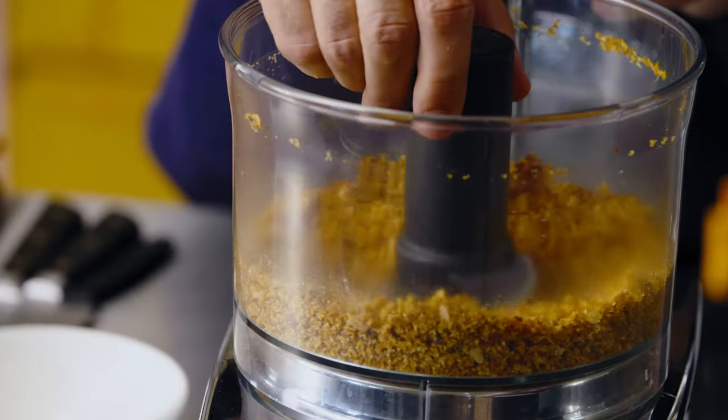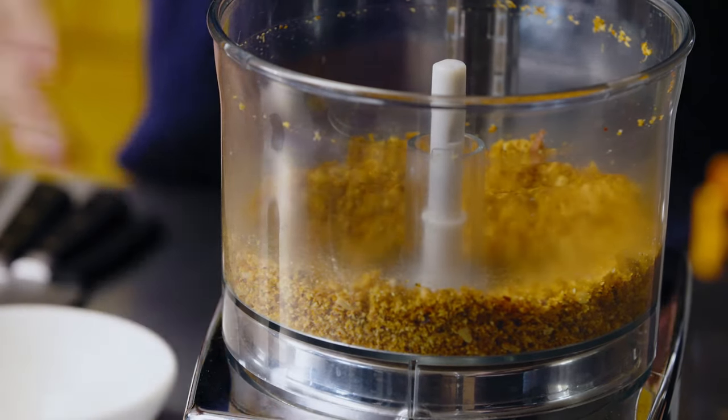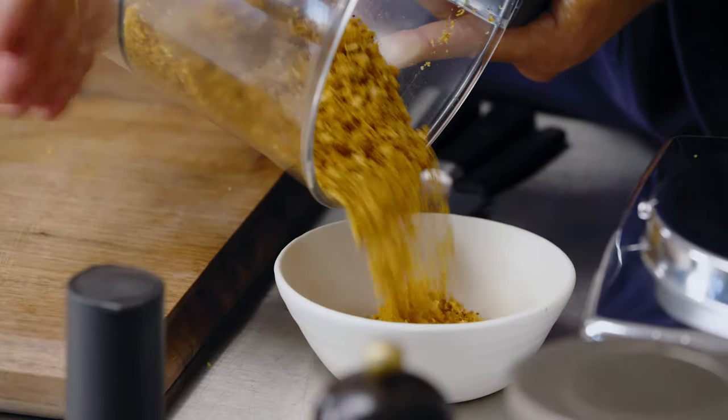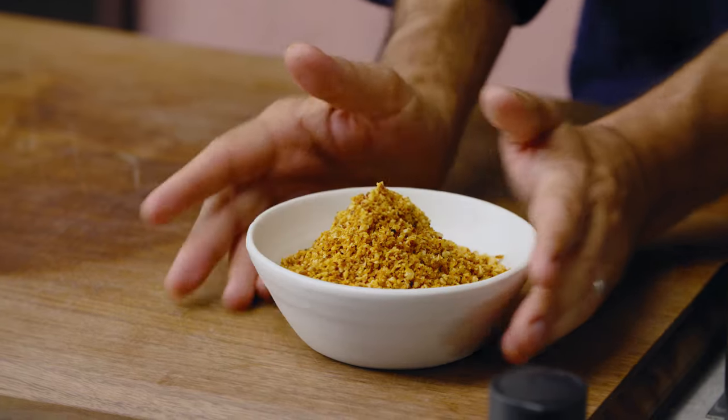The peanuts have broken up — there are still some slightly bigger and slightly smaller chunks, which is what I want. Not totally uniform. This is nutty, sweet, coconutty, and so good. You can keep it in a jar on a shelf for quite a few days, and it can go over seafood, noodles, or rice. It's so versatile.